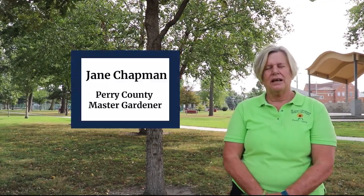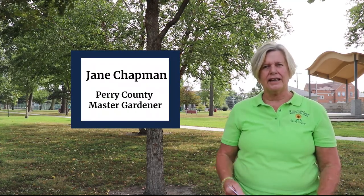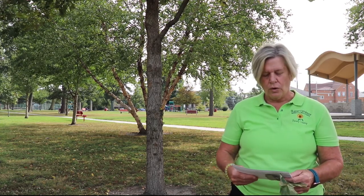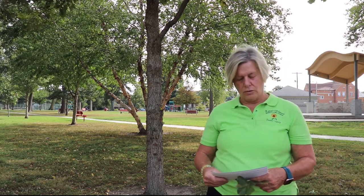Good morning. Welcome back to Kives Park in Duquoin, Illinois. My name is Jane Chapman. I'm a University of Illinois Extension Master Gardener from Perry County. Today, we're going to talk about the Quercus macrocarpa, or better known as the bur oak.